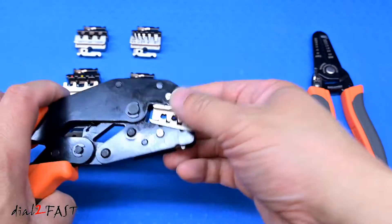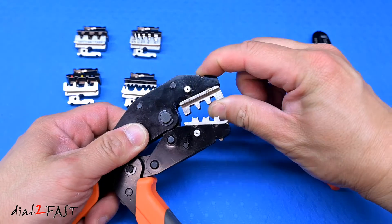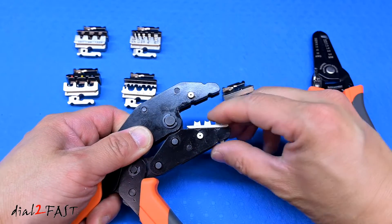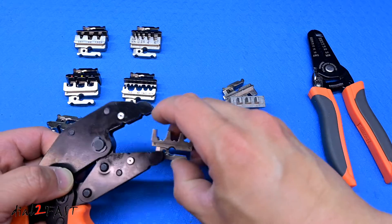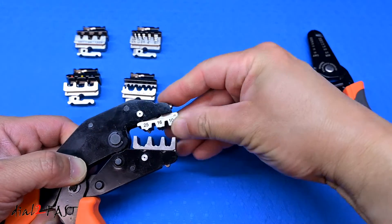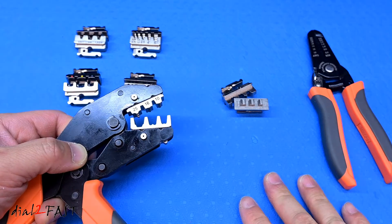To remove the die, open the tool up and then grab onto the top die and just pull it out. Same thing for the bottom one — just grab onto it and it'll come out. To install another die, grab the new die and push it in, top and bottom. As you can see, this system is very easy to use.